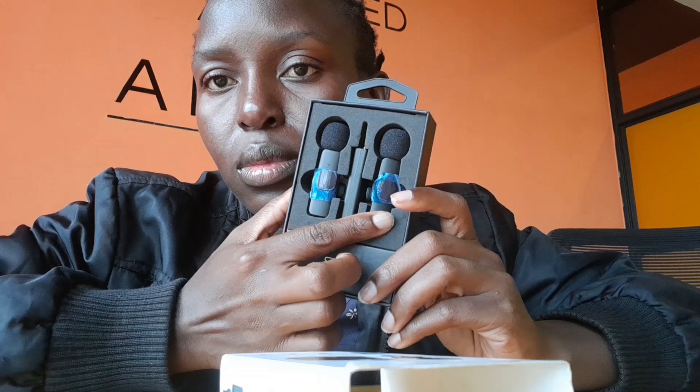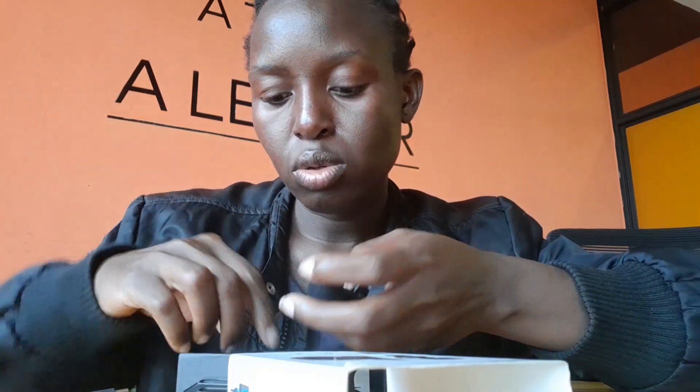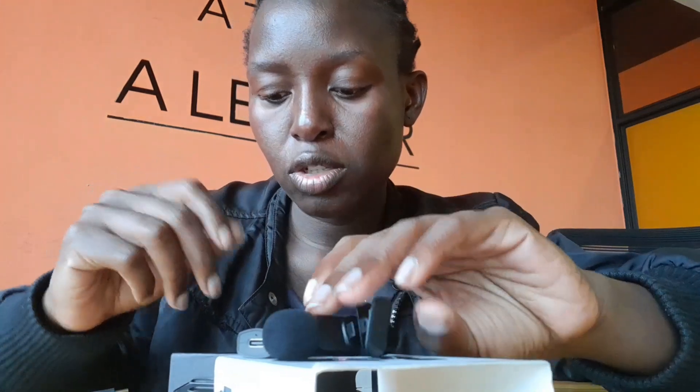So this is how I sound without the microphone. Let's see how they are packed — there are two, but you can also purchase one if you want. Let me show you what is inside. This is the cable — the one you have to use to charge. You will also get an adapter.